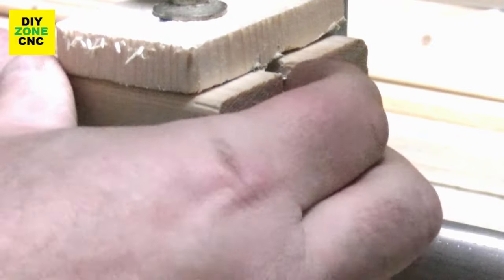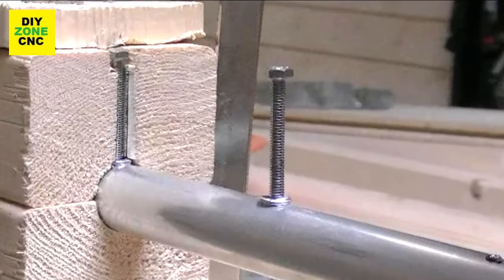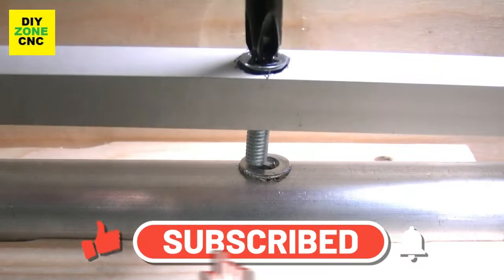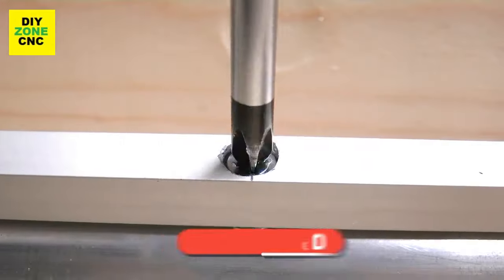I slide the tube further into the fixture so the bolt will go into the notch. Now the tube is automatically aligned so the next hole comes in a straight line with the first one. And as you will see, the screw fits in perfectly, which enables me to mount the round tube on the square one.